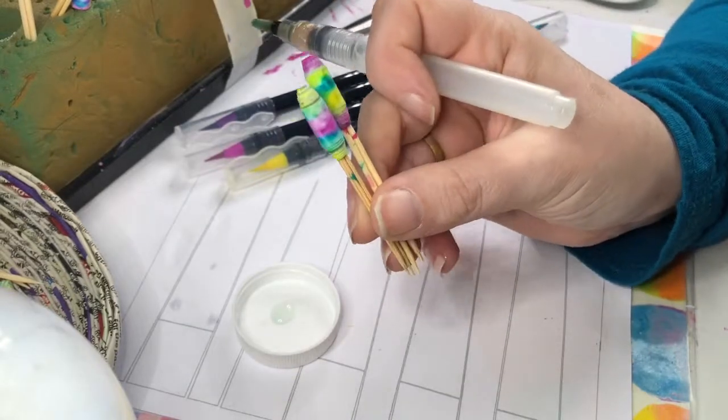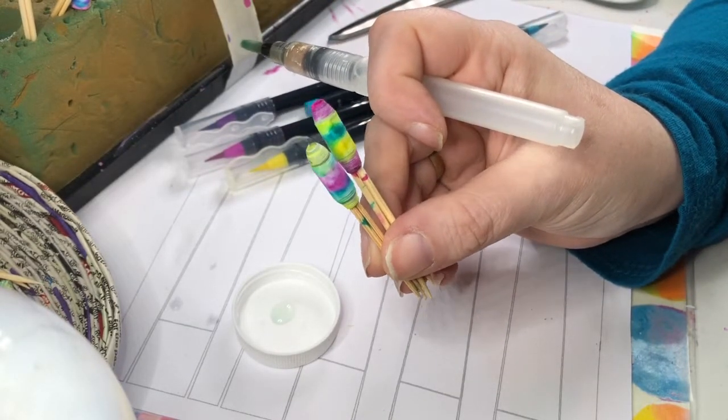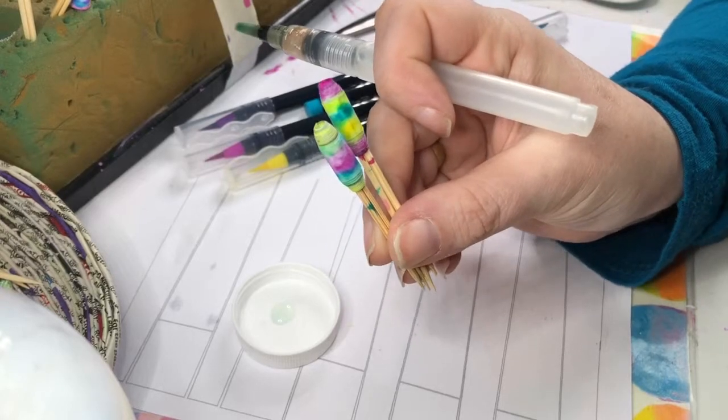So that's our two beads made using watercolor paints or pens. For the next part of the tutorial I'm going to show you how to glaze them. Hold tight for part three!